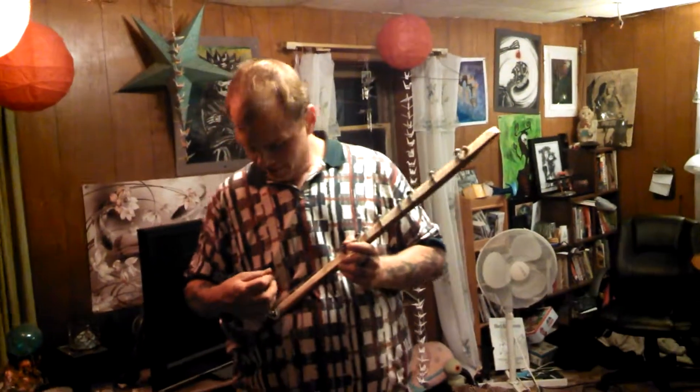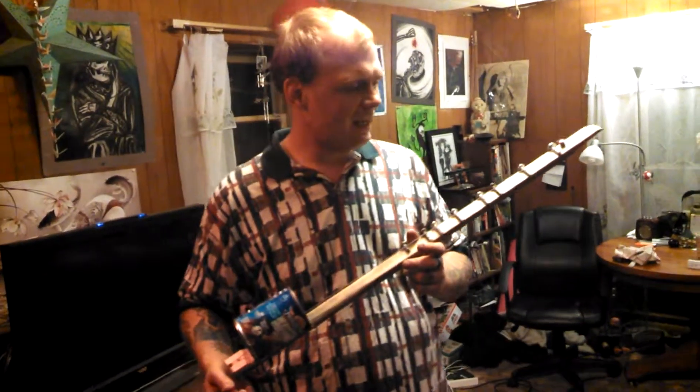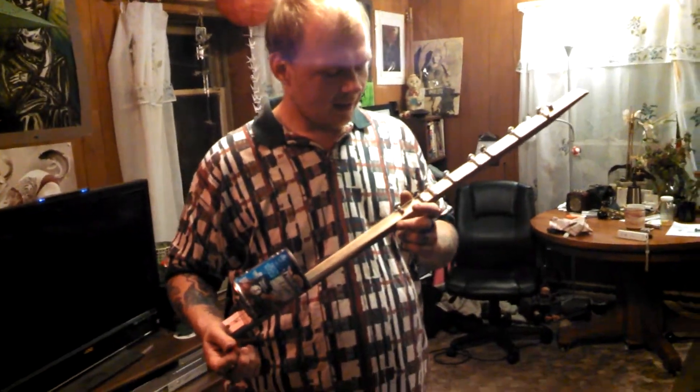Hello, hey, Brantley here. I decided to make a one-string canjo, and I glued some bolts on it for frets.